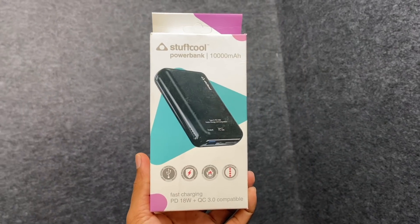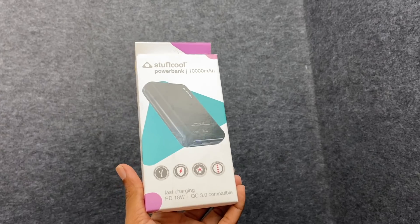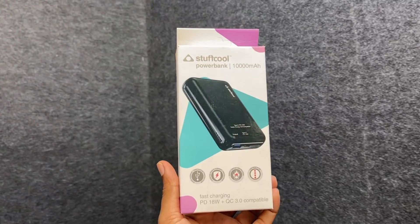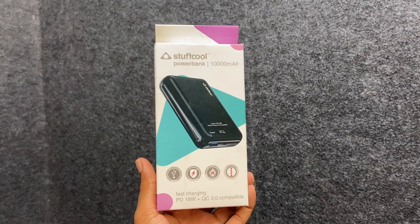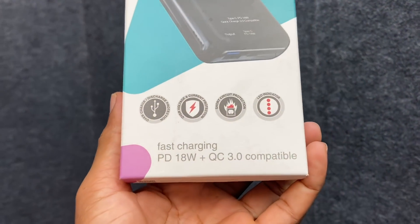We are charging Pixel 2 XL, we are charging Pixel 3 XL. My god, this is a power bank! We have Pixel 2 XL, iPhone, and Qualcomm Quick Charge support. Super — Qualcomm Quick Charge.